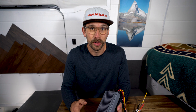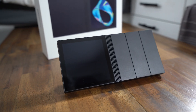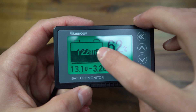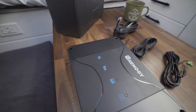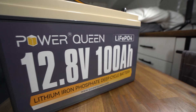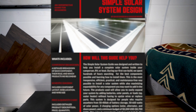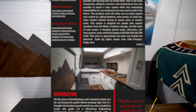Before we get too far into the review, I wanted to talk to you guys about my Simple Solar Guide. If this is your first time, I'd highly recommend downloading it. I've had a lot of great feedback from people who are just building out their van, their RV, their trailer, or off-grid solar cabin, and it's been really useful for them. I will link it below and up in the corner.